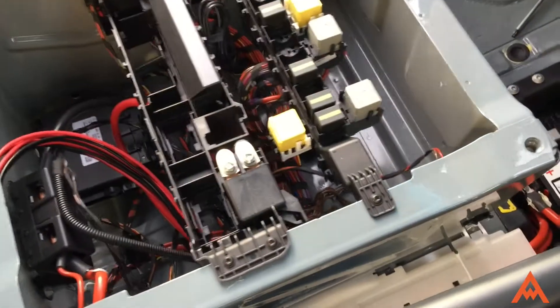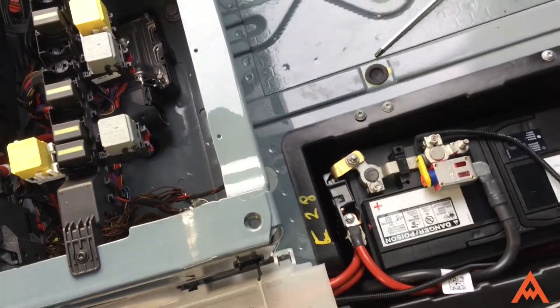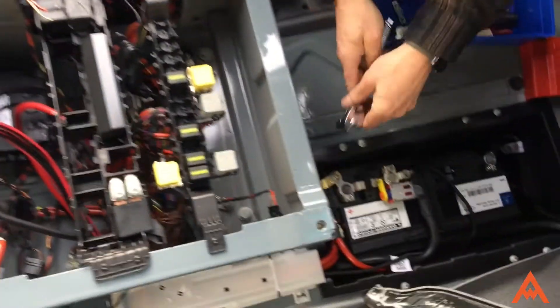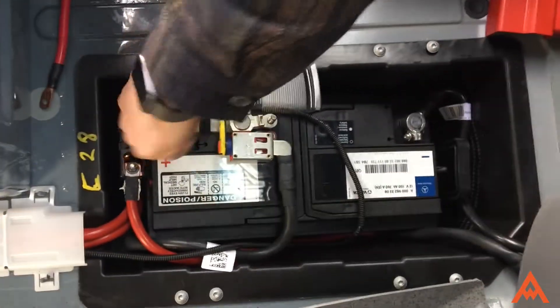Pass the wire through here and out into the main compartment underneath the driver's seat. After three or four tries, it's the 13 millimeter — the 13 millimeter will take off the bolt that holds the fuse block down.